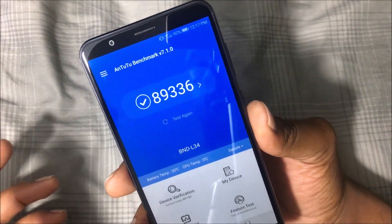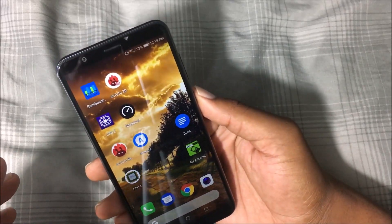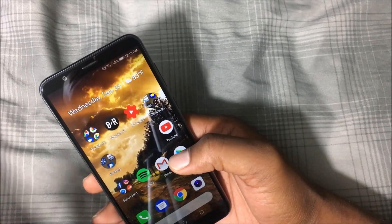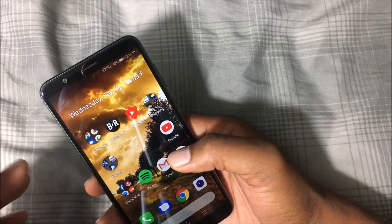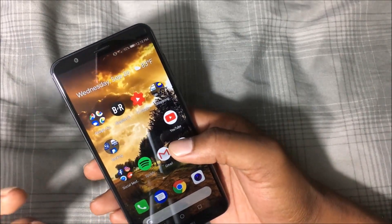Over in AnTuTu benchmark, I got an 89,336 — the phone is pretty powerful, more powerful than my G5 Plus that I recently sold. With overall performance running Android 8.0 and the HiSilicon Kirin 650, it's a pretty good phone and great for the money. Having 4 gigs of RAM really does help performance as well.